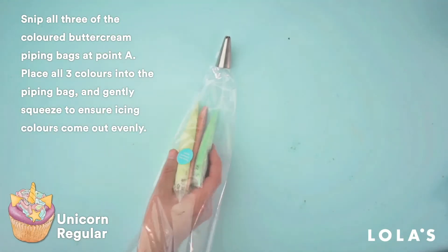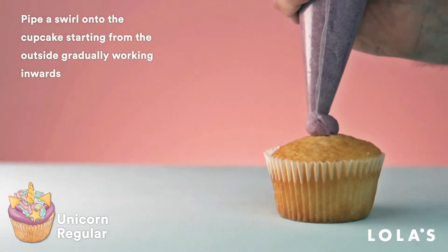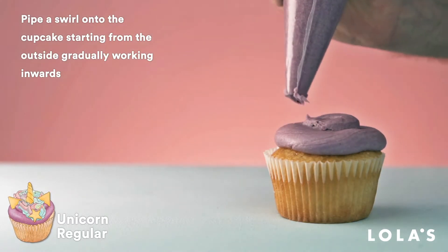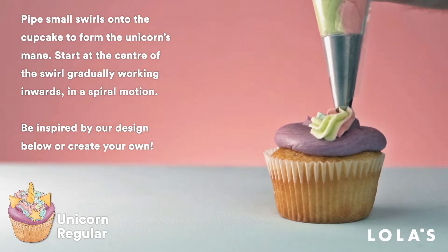Give yourself a few tries to get your hand in first. So, now you're all practiced, pipe a generous purple swirl of icing on top of your sponge. Then get some smaller colourful swirls on top to form your unicorn's mane.